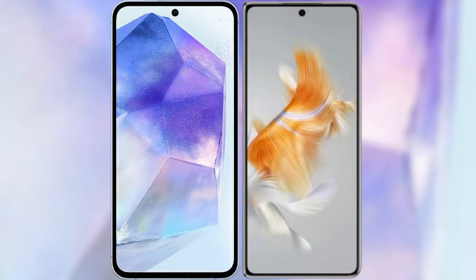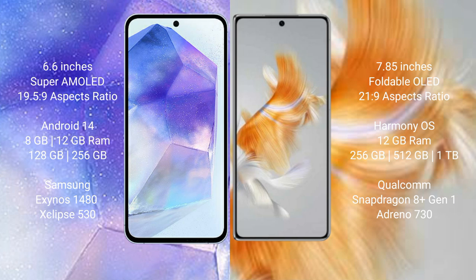I will compare the new Samsung Galaxy A55 with the Wabemate X3. The Samsung Galaxy A55 comes with a 6.6-inch Super AMOLED display and aspect ratio 19.5:9. The Wabemate X3 has a 7.85-inch foldable OLED display and aspect ratio 21:9.